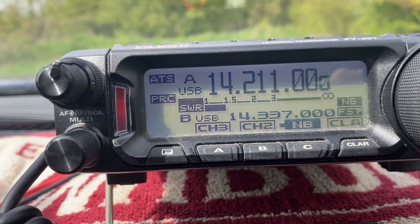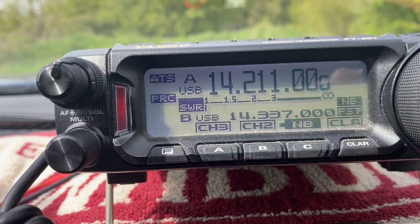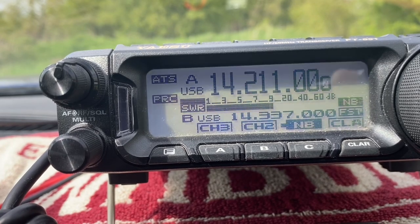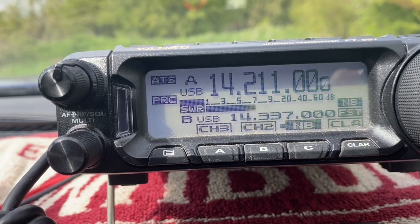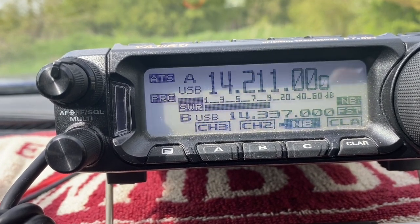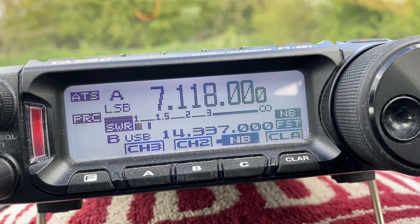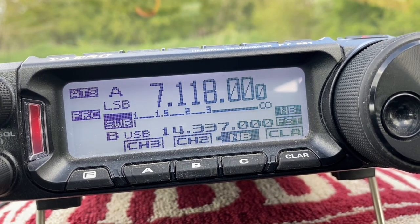Roger, good afternoon, nice to meet you. Your report is 5 and 9, 59 — QSL. Thank you for the 5 and 9. Your signal report here is 5 and 5. My name is Martin — Mike Alpha Romeo Tango India November — and the QTH is near Litt. The bands are terrible today, but I've made contacts on 17 and 15, and got you on 40 now.